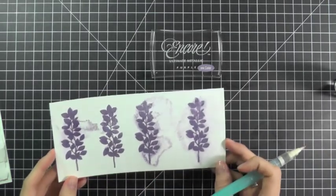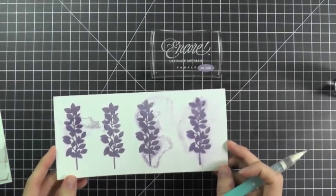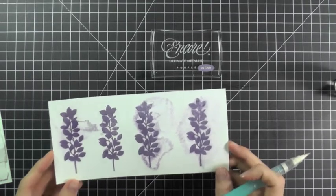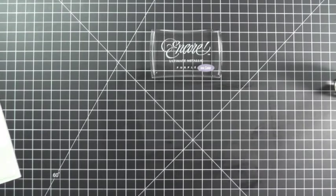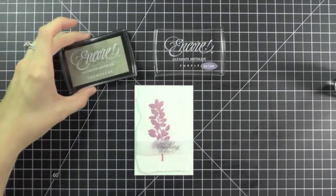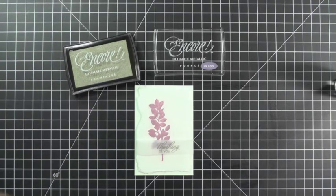The great thing about all of these techniques is that the metallic ink still shines and is super pretty. To finish up your card, add your sentiment using some vellum or stamp it right on your card using another Encore Ultimate Metallic Ink. For all of my cards I have used the Ultimate Metallic Champagne. I love this super easy technique — it's perfect for a sympathy or thinking of you card.